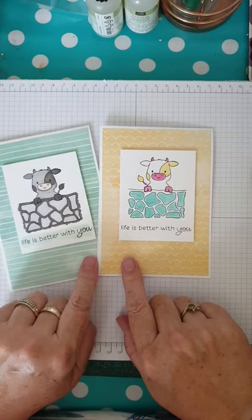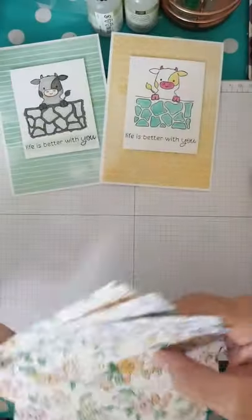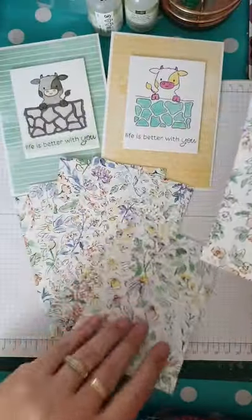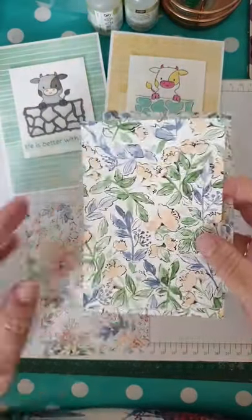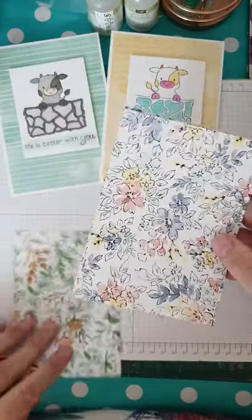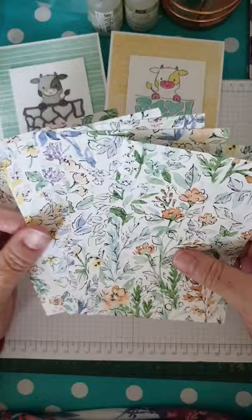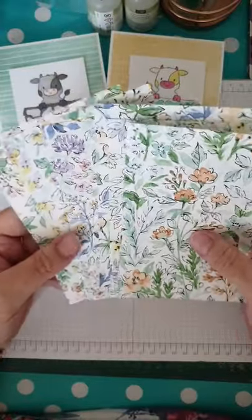Do you notice these in the background? These are pattern papers — oh my, are they gorgeous! This is called the hand-penned pattern papers. One side is very floral with lots of pretty flowers in gorgeous shades with lots of green — very realistic but beautifully drawn. If you look further back on the timeline of our Facebook page, you'll see a little video of these papers being painted and drawn by the art designer at Stampin' Up's home office. You should get six papers in the pack.